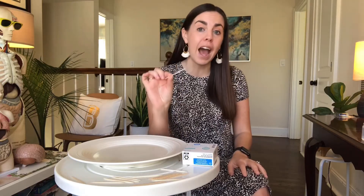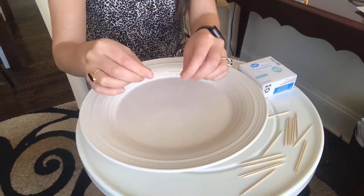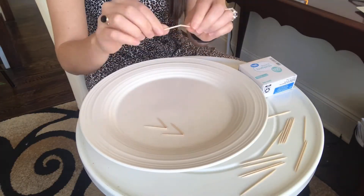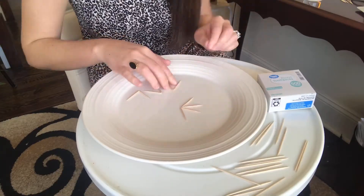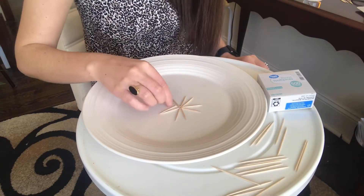First you're going to bend five toothpicks. Bend them carefully so they don't break. Next arrange them on a plate like this so that the broken edges are all facing each other.